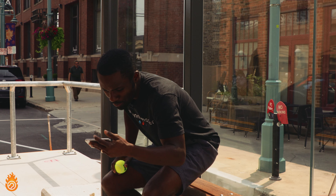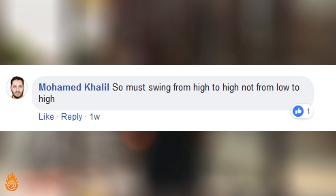Didn't see you there. Muhammad, I got an answer to your Q&A. Must the swing be high to high, not low to high?